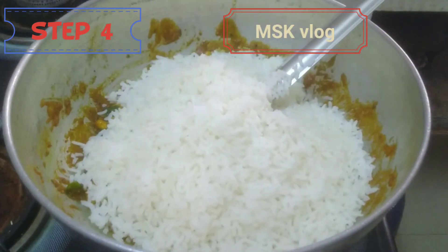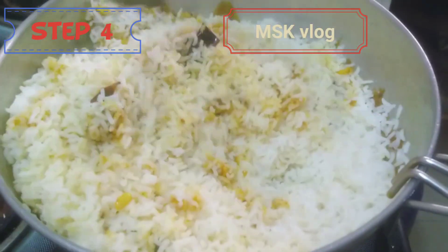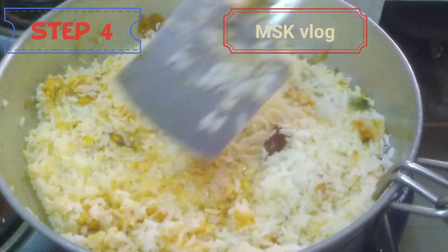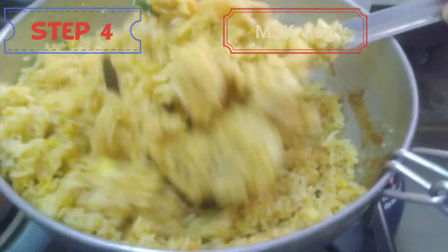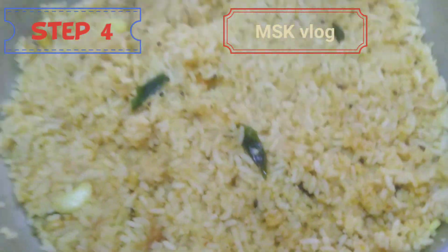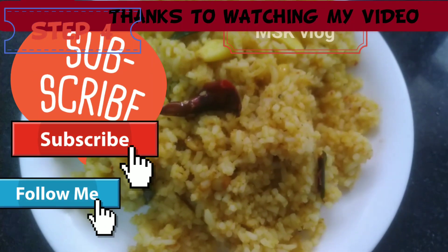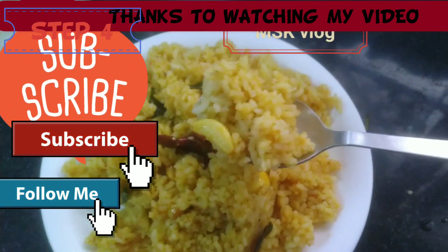We will mix the rice together. Then we will mix the rice with the rice. Please try it all!